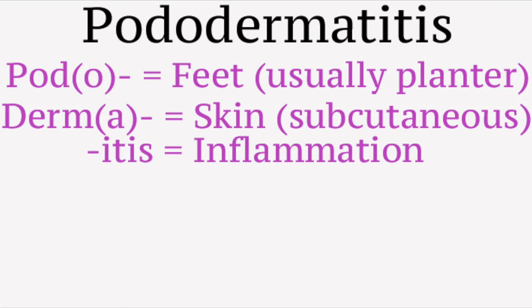What is Pododermatitis? Pod means foot — in this case it usually means the plantar feet, which are the two hind feet. Derm means skin: the thick layer of living tissue below the epidermis that forms the true skin, containing blood capillaries, nerve endings, sweat glands, hair follicles, and other structures.